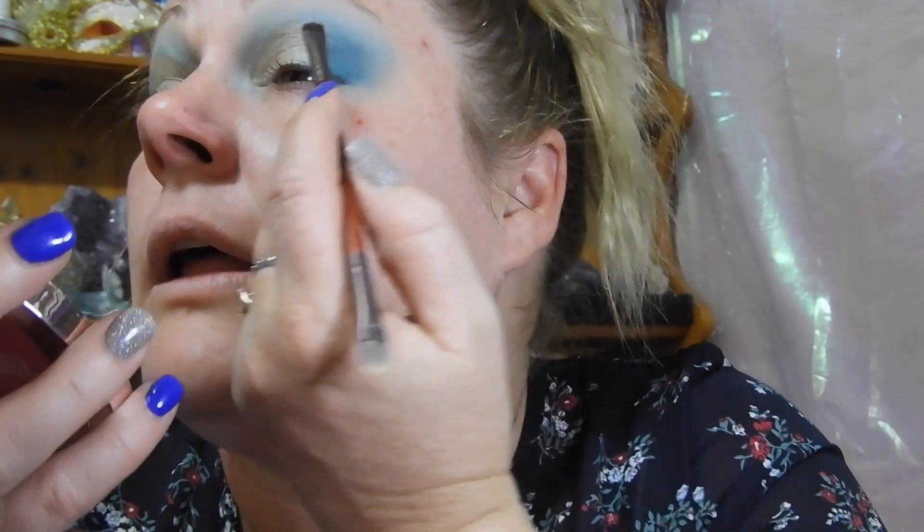I'm going to go in with a tiny flat packing brush and just soften that cut crease line using flourishing — the same color that's on my outer corner. I'm going to pack it in gently.